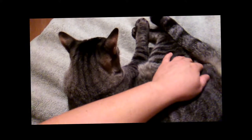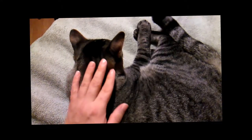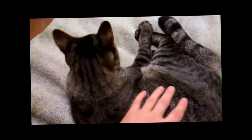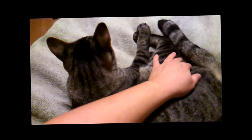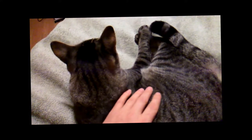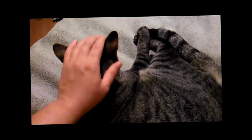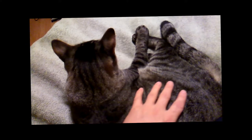This is how you pet a kitty. If you pet the kitty like this, he likes it a lot. Just keep petting the kitty.